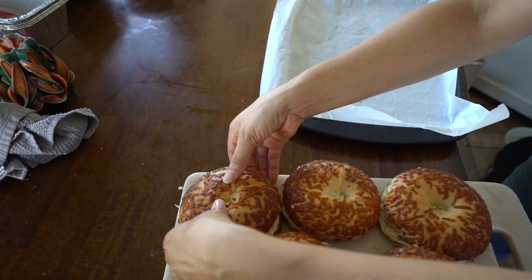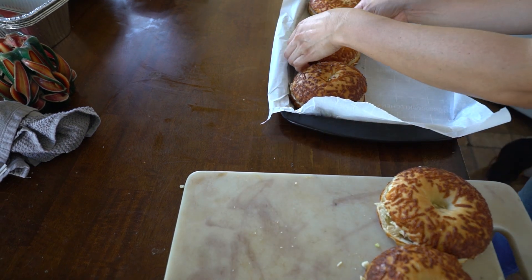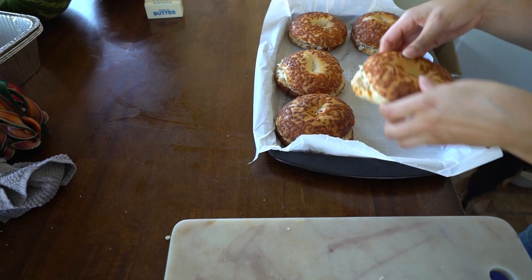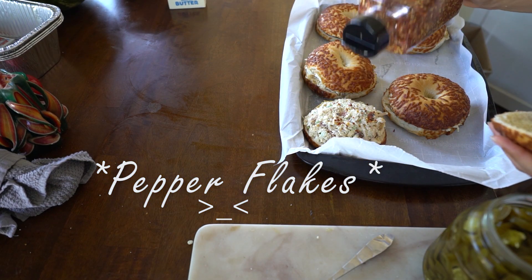I use some parchment paper and place each one on it. Making sure I didn't forget — the adults do need some spice inside, so I add pepper flakes.